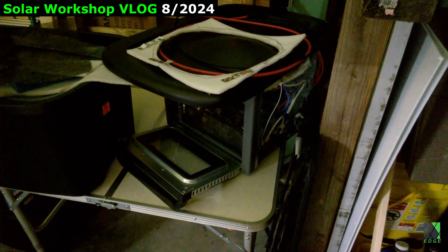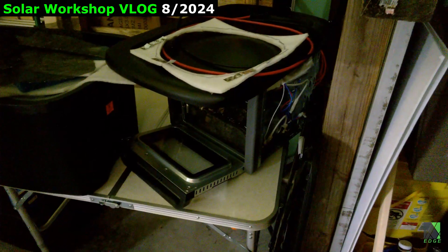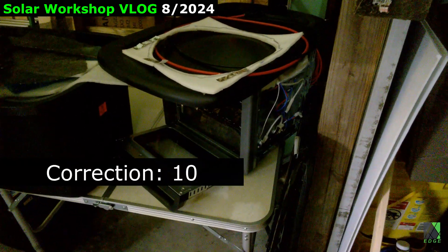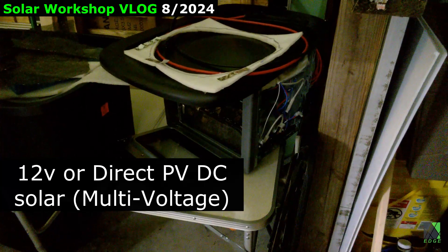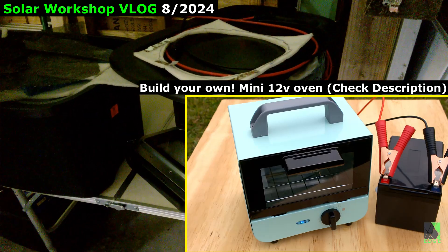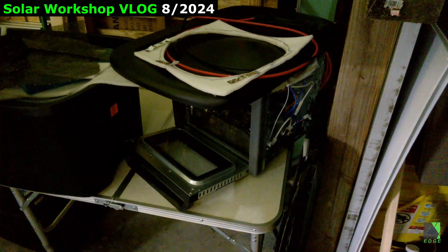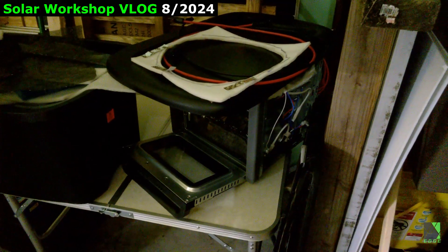Here is another project currently in its middle stages — a large and very powerful 12-volt oven. It can accept multiple solar panel arrays and has over a dozen heating elements wired into it. I think it'll be the best solar electric oven I've ever made. I made my own heating elements. Look for this in the future on the channel — it'll be tested on solar panels as well as 12-volt battery.